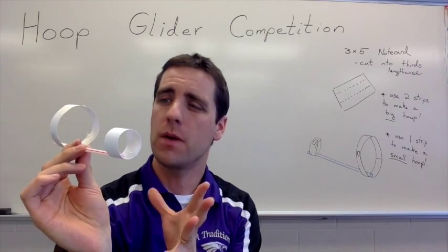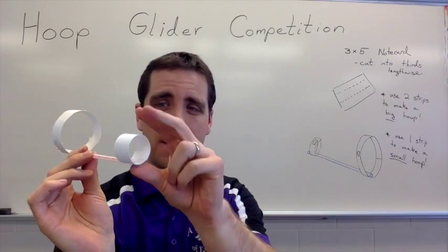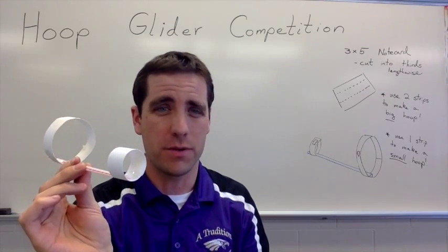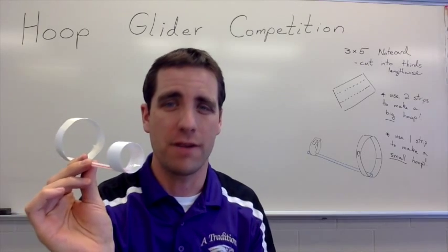As students are experimenting with and making this, what they're going to find is that if the smaller loop's on the front, it's going to fly better. But you may or may not want to tell that to your students — maybe that's something they need to try to figure out on their own.